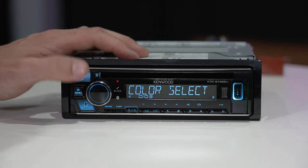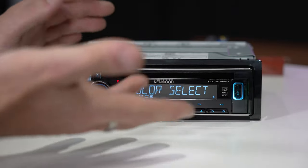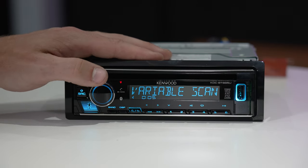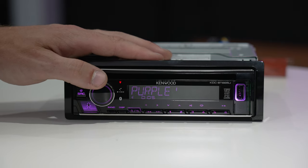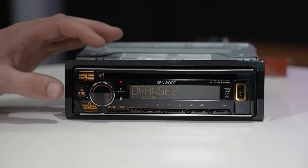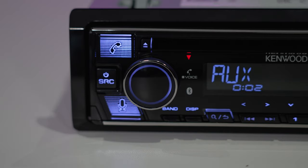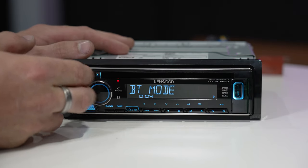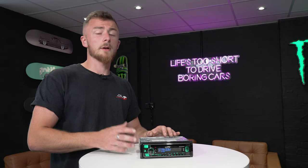There are also volume offset, sound effects, speaker size, and crossover settings — loads of sound settings. Under display control, this is an RGB display so you can set it to whatever color you like. It's two-zone, so you can set the outer color to blue and the inner color to green, for example. You can go to all zone, zone one, or zone two and customize the RGB values by scrolling through all available colors. We usually suggest matching the display color to your dashboard clock color at night. There are also tuner settings, USB compatibility settings, and Bluetooth mode options to manage paired phones.